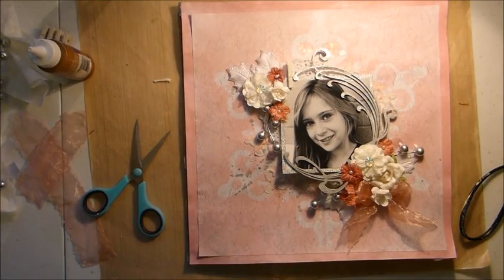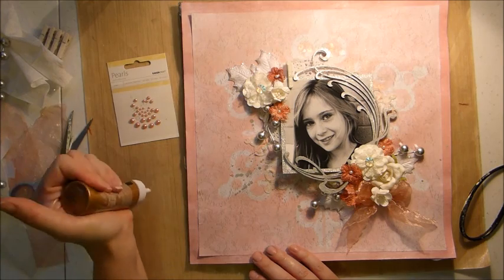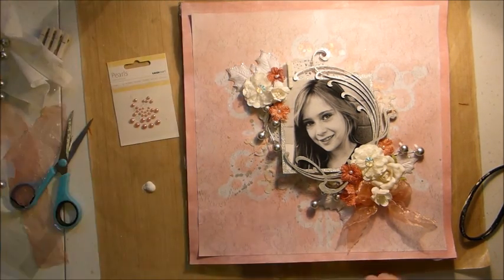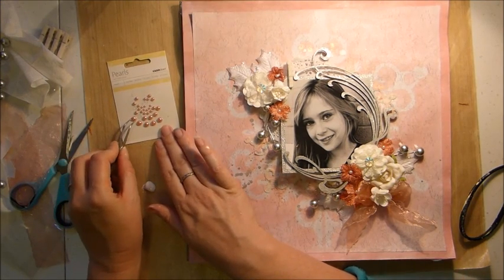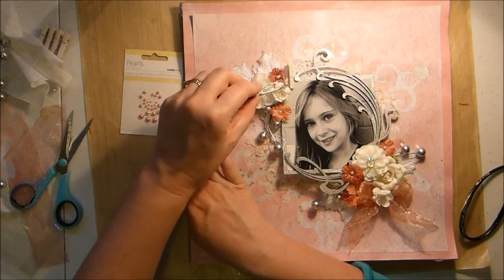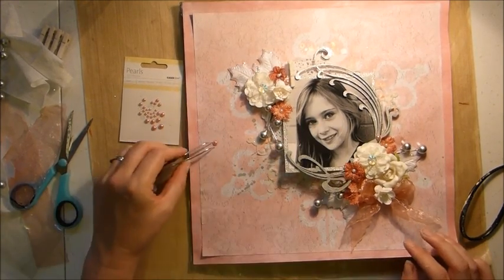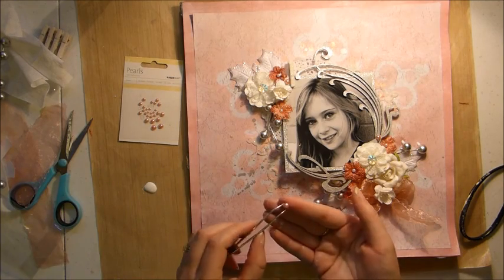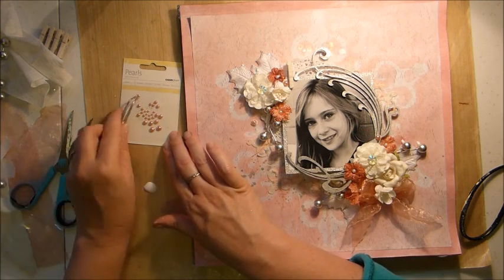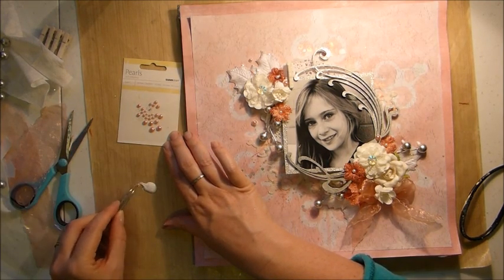Then I'm taking the Kayserkraft pearls — the pink ones that were in the embellishment add-on kit — and adding them to my layout. I like to always add some extra glue to any pearls or rhinestones, even these self-adhesive ones, because I find they don't stick all that well for a long period of time and you tend to find them falling off after a while. So I just add a little bit of glue to the bottoms of them before I stick them on, and then they're stuck for good.